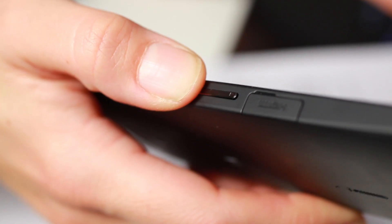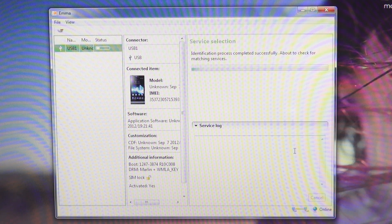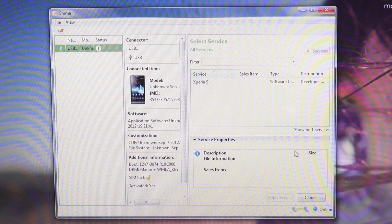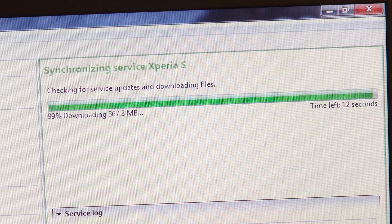So now I connect my phone holding the volume down key and it shows up in the flash tool. As you can see, the tool automatically detects the phone model and lists available software versions, which are called services in this flash tool. When your phone is connected, you select the software you want in the service list and then click on Apply Service.